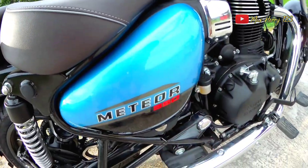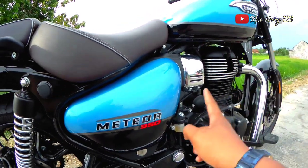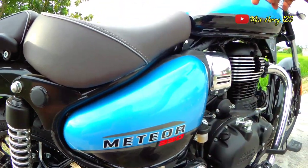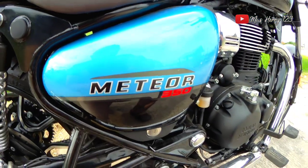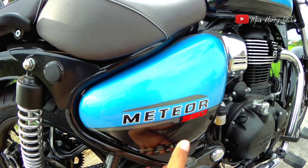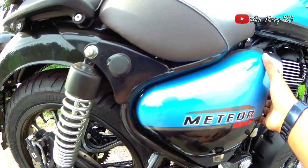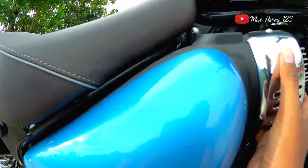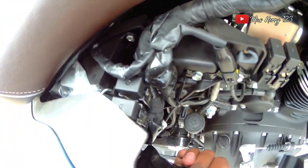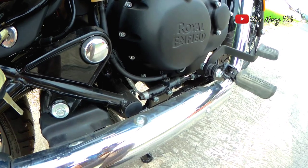Di bagian tengah motor ada cover tengah dengan warna yang sama seperti tangki, ada tulisan Meteor 350. Cover ini bisa dibuka dengan kunci. Isinya kemungkinan komponen elektrikal. Di sini juga terdapat aki dan tuas master rem belakang.